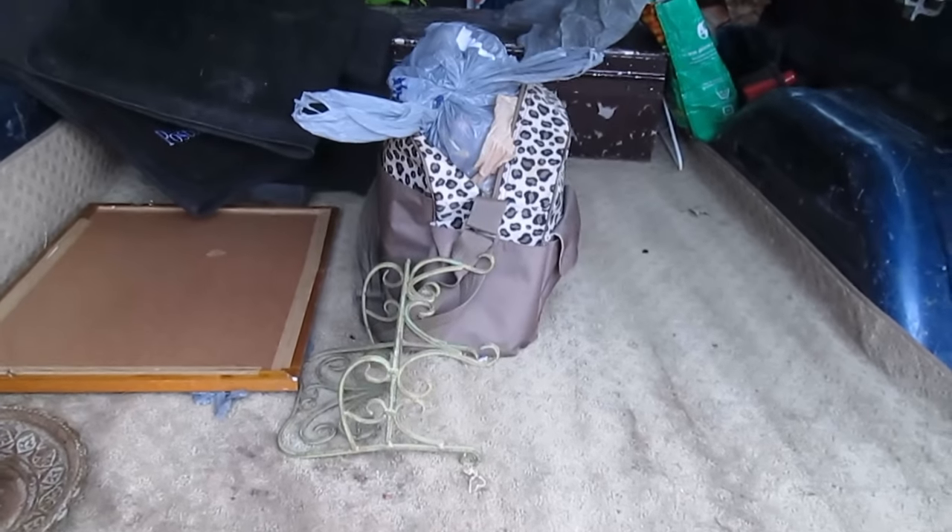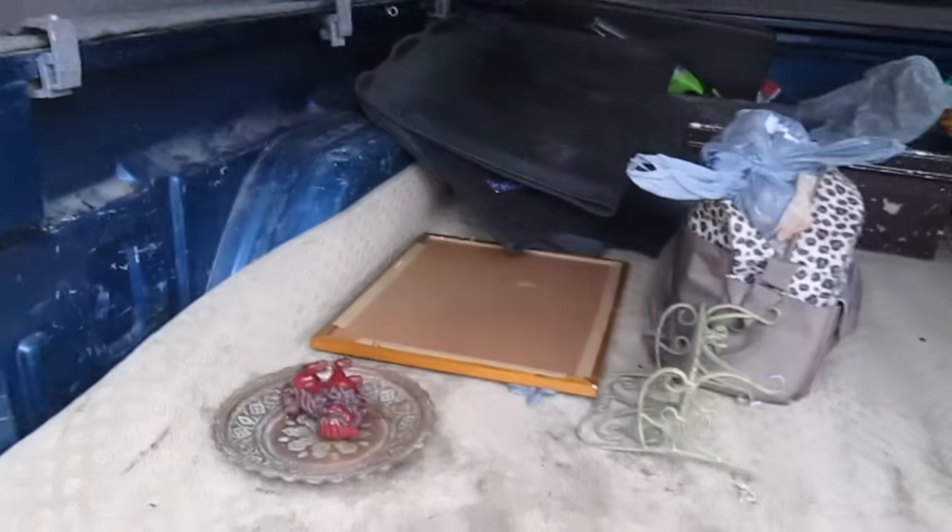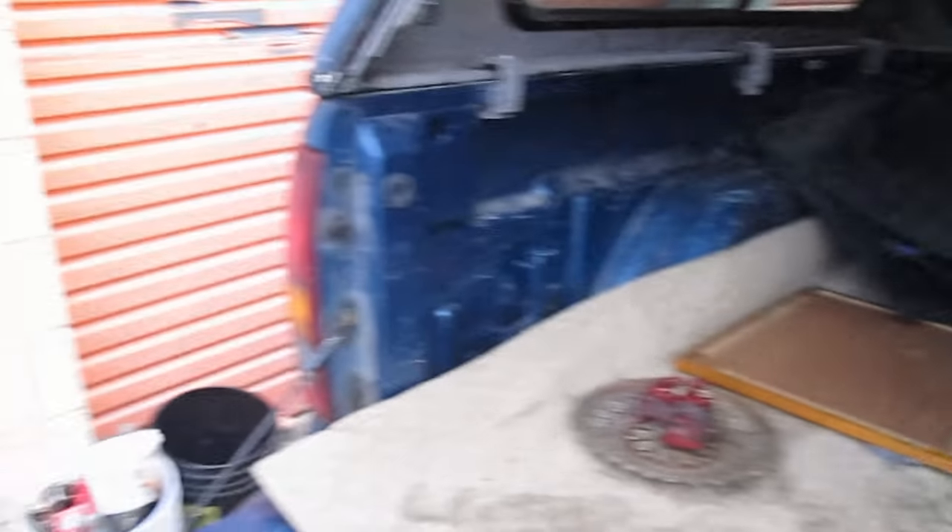And then just a couple other random items we are going to try to sell. There are a couple baby items I am going to put on — it is a frugal mummy site that is local, so it is helping out other parents who are struggling financially to supply stuff they need for their kids for cheap. We sell a lot of stuff for really, really cheap so that other people can get use out of it, if not donate it.